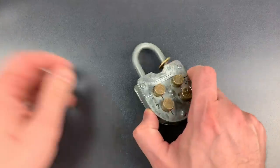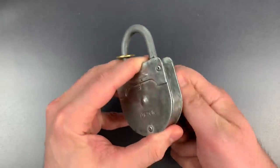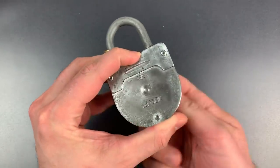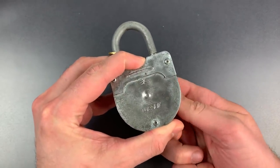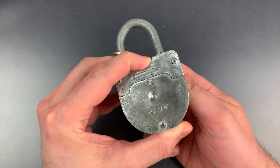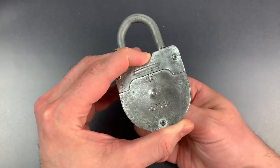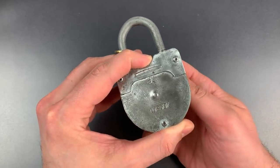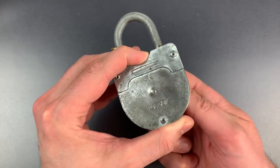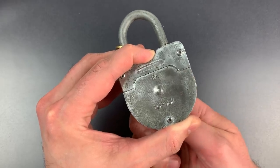I'm going to turn this upside down so I can't see the numbers while I'm decoding it. I found one loose spot — this one isn't binding. Another loose spot. And each time I go around, I refine the location of that loose spot just a little bit.